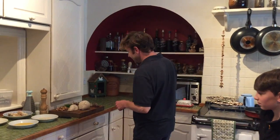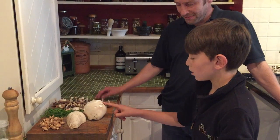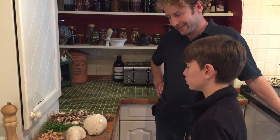So first of all, we'll just go through what we've found. I think you know all of these by now Christopher, so what have we got? Giant puffball, a fairy ring champignon, chickweed and field mushrooms. And what's your favourite? Giant puffball.